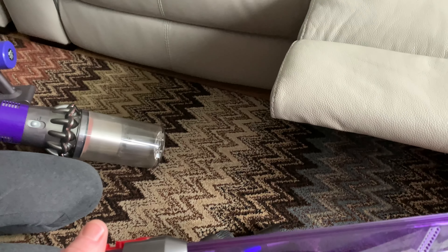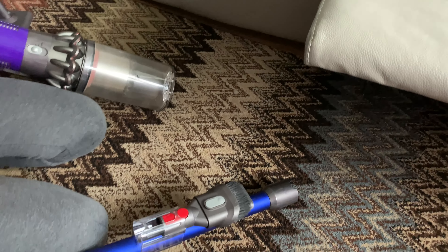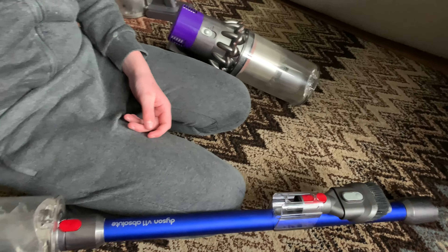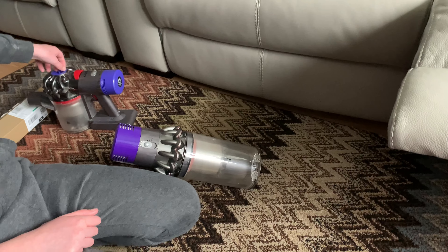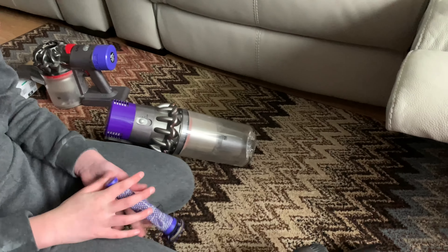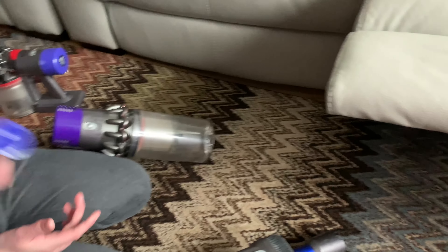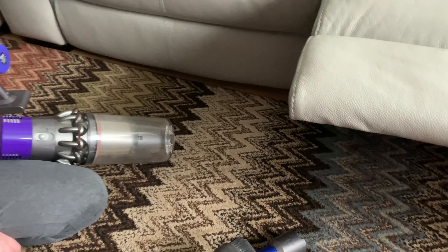Thanks for watching - it's a nice little addition to Cole's vacuums. He's got three vacuums here that he can use it on, and if he ever upgrades again it'll fit the new one as well. Please subscribe to Vacuum Addict and thanks for watching - see you again, bye!